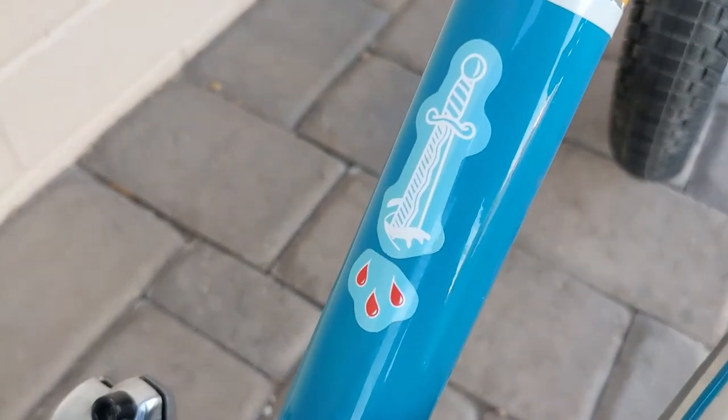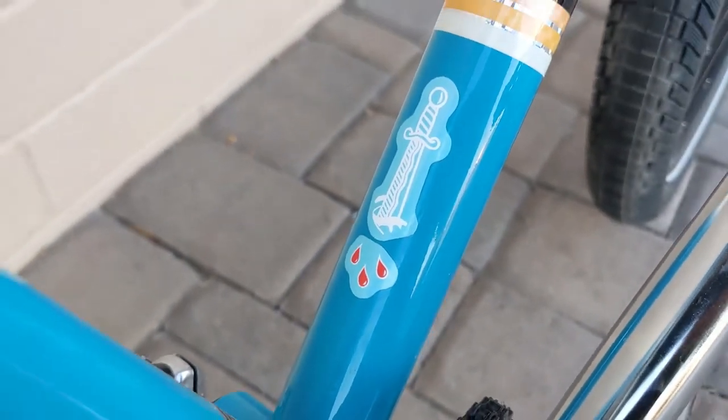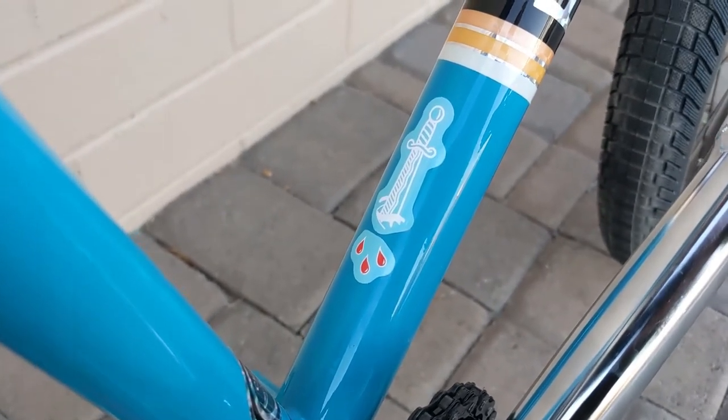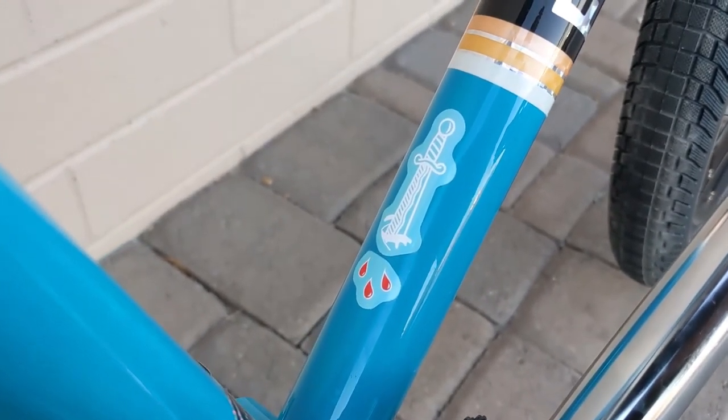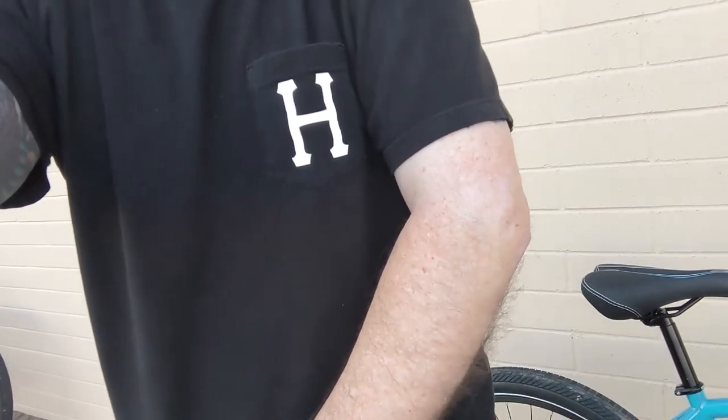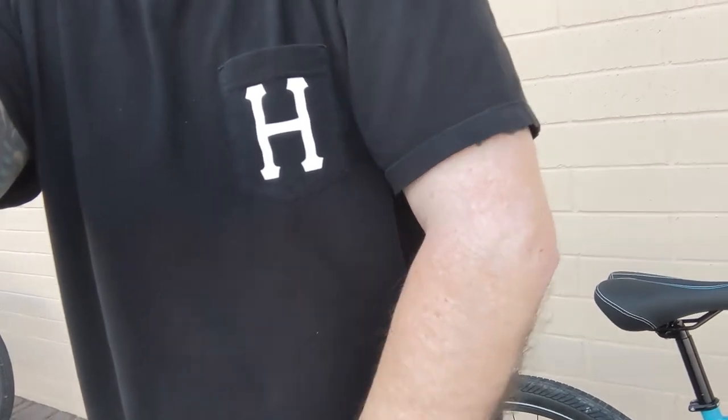It's a King's Ride Shop sticker — the shop where I got this bike. It's in Cathedral City, California, which is in Coachella Valley. Just wanted to get a shot of my elbow — this is as far down as I can move it. I had major trauma surgery; I've got three plates in there.